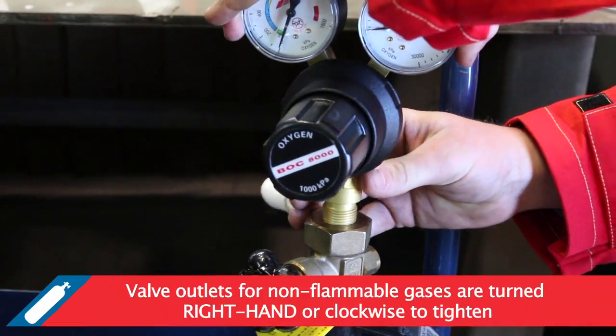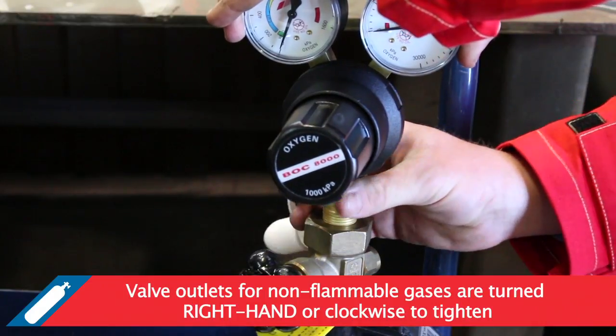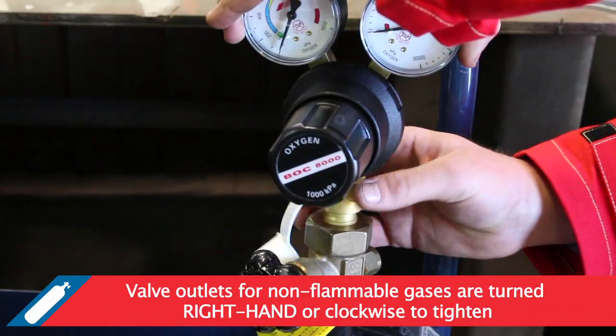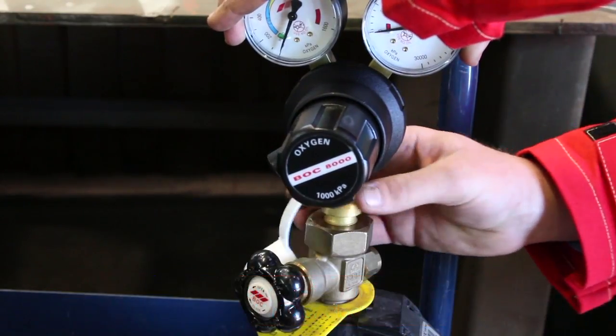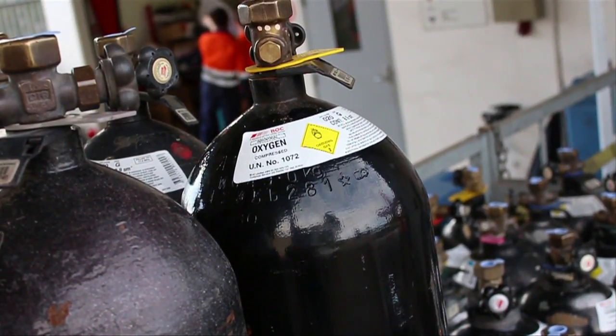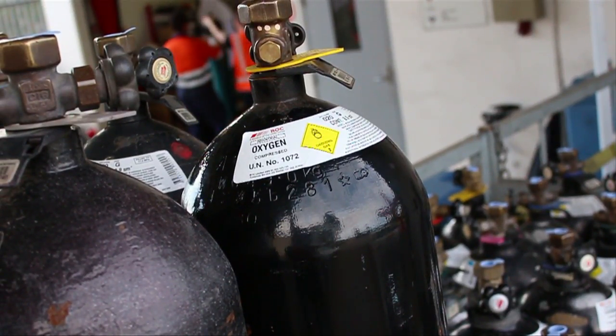Valve outlets for non-flammable gases are turned right hand or clockwise to tighten. Cylinders containing non-flammable or non-toxic gases all have conventional right hand threads. Non-flammable gases can be oxidising or non-flammable and non-toxic.